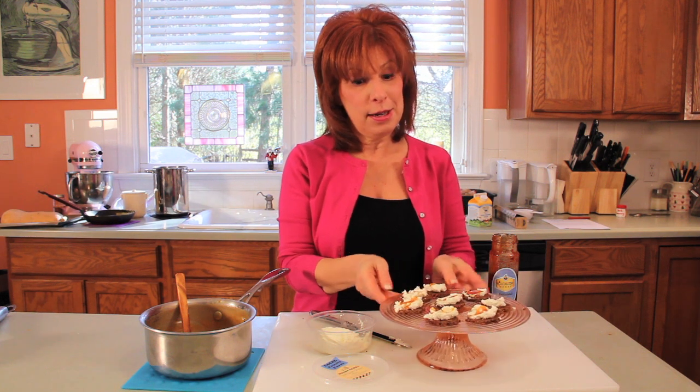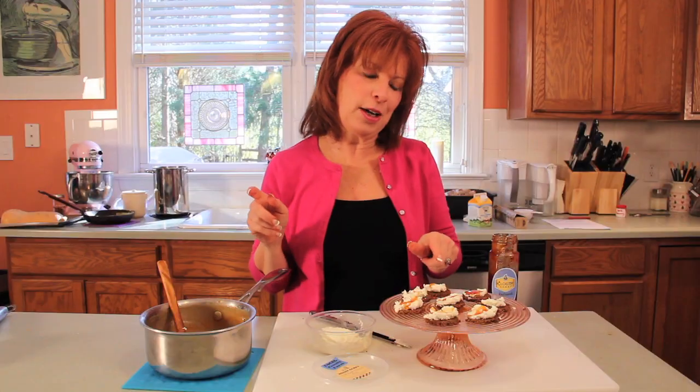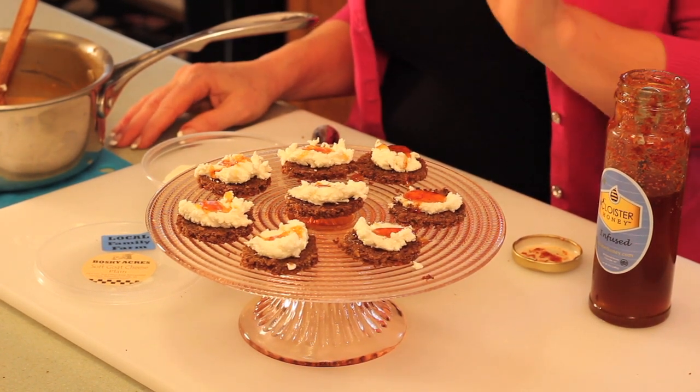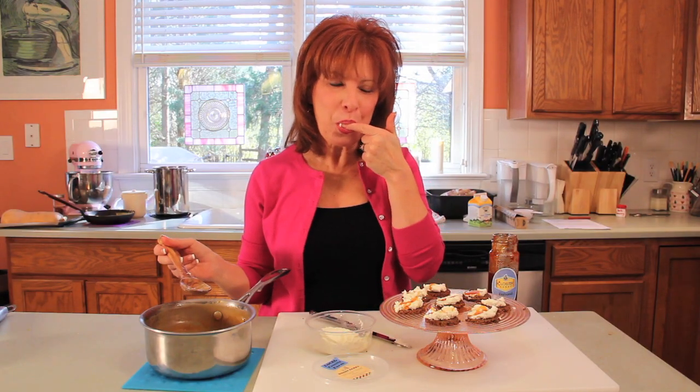So we have one local goat cheese appetizer and a local goat cheese dessert. This appetizer concept can also be done differently — stuff a piece of chicken with the goat cheese and sprinkle the honey over the top, or combine the honey and goat cheese together and use that as a spread over anything. The caramel sauce over dessert, over pound cake — it's great over pancakes or French toast for breakfast. Or I just like to eat it with a spoon. I'm Heidi Bilotto for Charlotte Living Online. Enjoy!